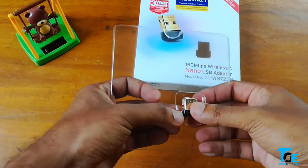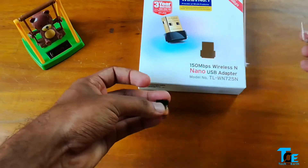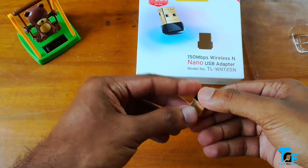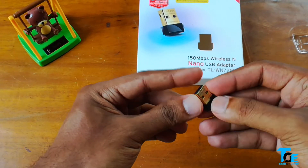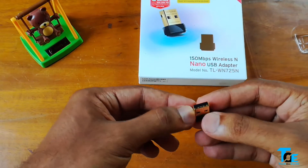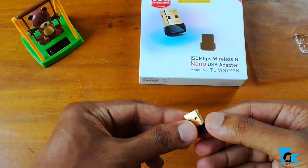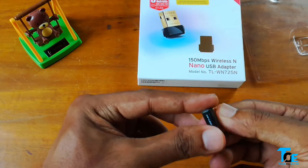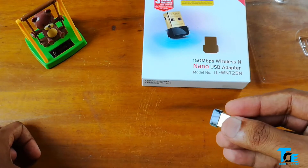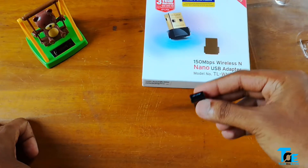Taking it out of its plastic packaging — here we have it. It says TP-Link on the top. It has what looks like a gold-plated USB Type-A port, which we connect to the USB Type-A port on your desktop computer. The black surface looks like glass or plastic. So let's jump onto the computer and see the setup process.